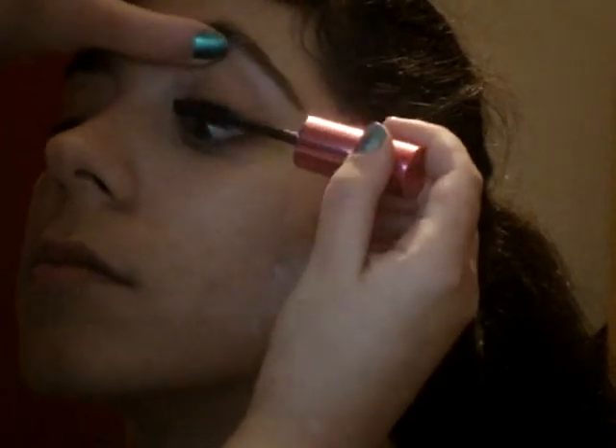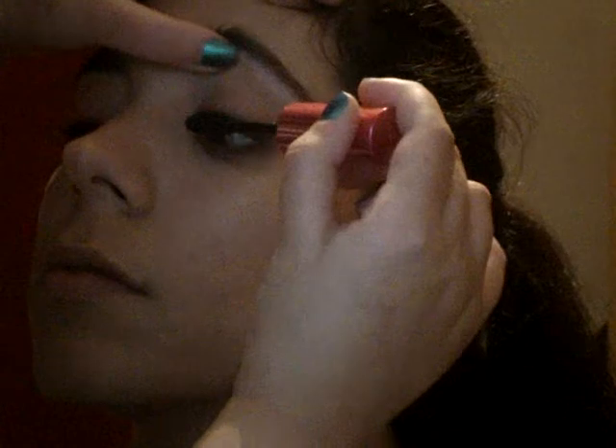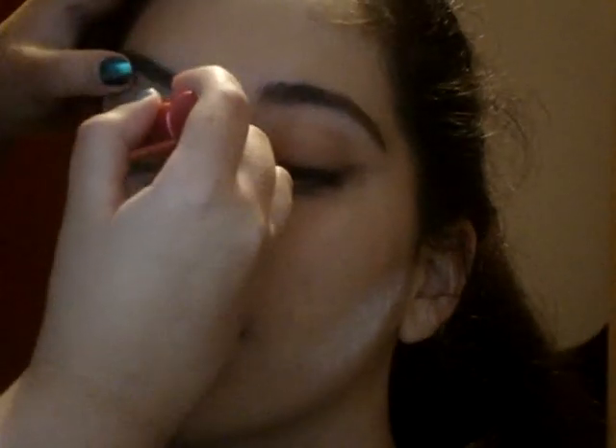I am quickly coating her lashes with Kiko's Volume and Definition Top Coat Mascara. I am only doing the top lashes because I wanted to keep everything looking quite soft.